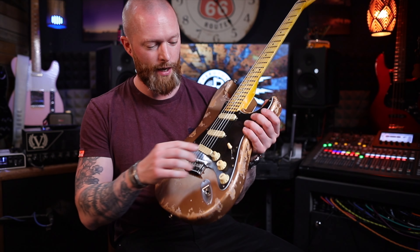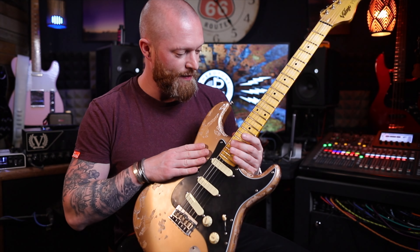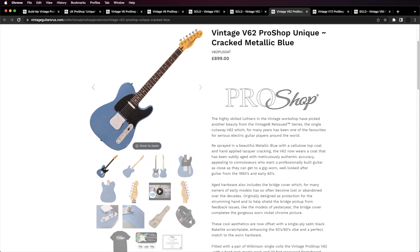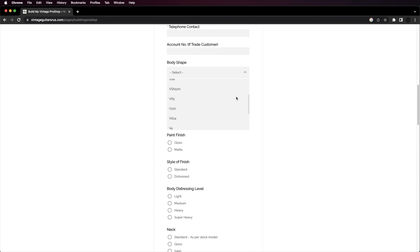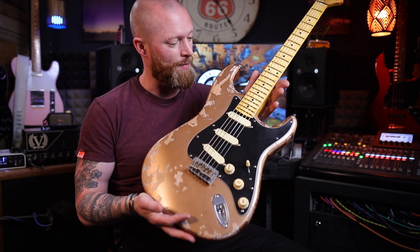A thousand pounds — amazing. I'll put a link in the description so you can go and have a look yourself, get some quotes, and see what you like. Effectively it's a custom guitar. You can get any of their models — this is based on a vintage V6, but you can also get the vintage V100, V52, V62, V72, the V72 VS6, and there are some bass guitars on there too. They all come with soft cases. Absolutely blown away by this.